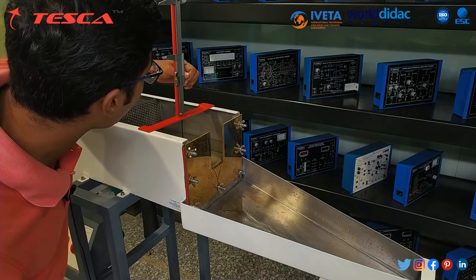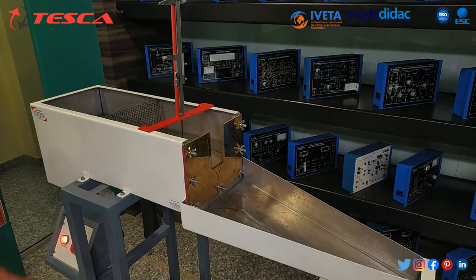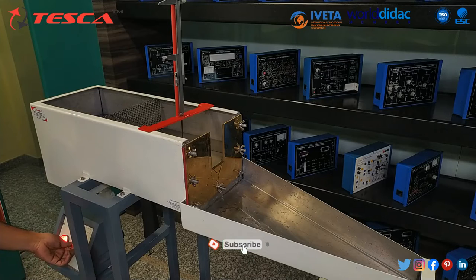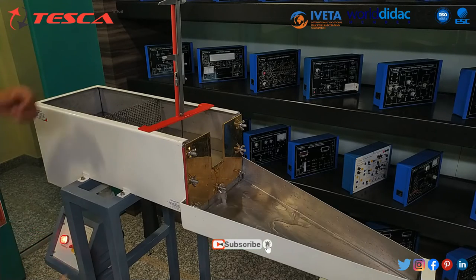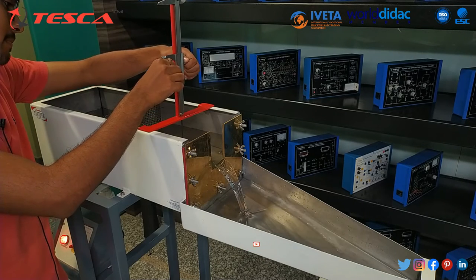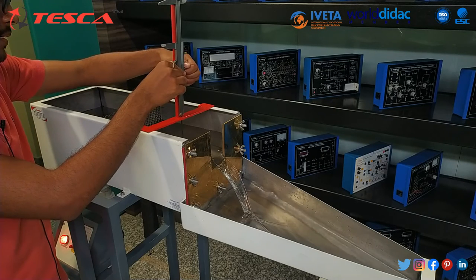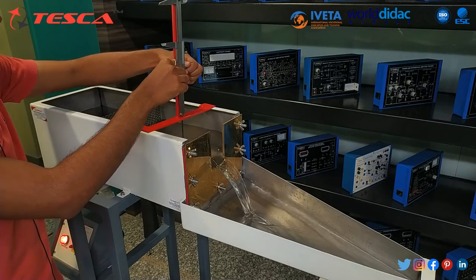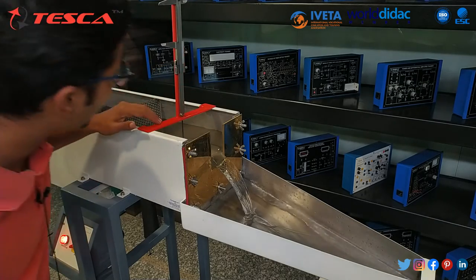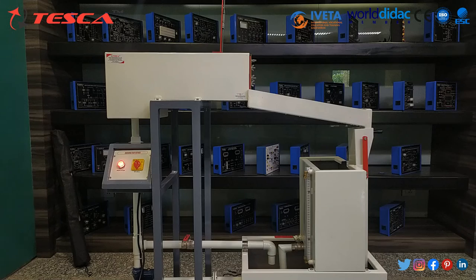Here we will take the initial reading of H, which is 180 mm. At this time the water pump and flow control valve should be kept closed. Now we will again start the motor and adjust the pointer gauge. Here we get the final reading of S, which is 150 mm. So we can calculate the value of capital H from this pointer gauge.